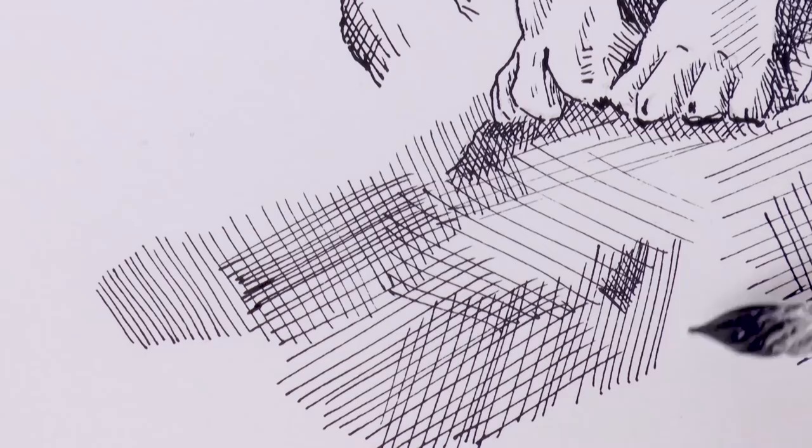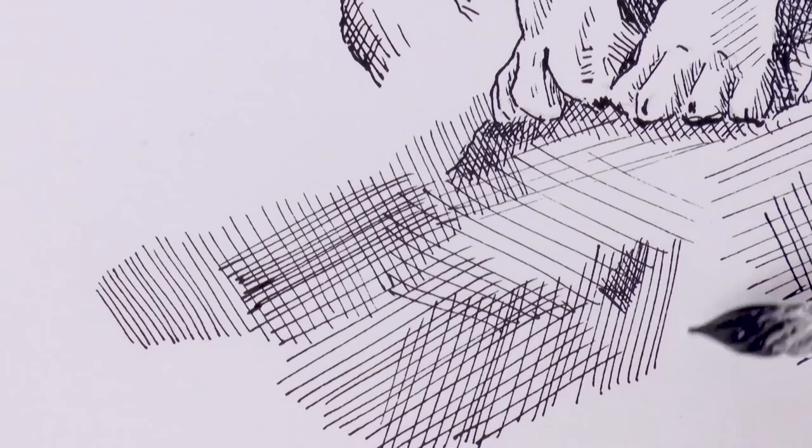By the way, when you feel that the pen is running out of ink, you can turn it just a little bit — rotate it slightly — and more ink will come down.